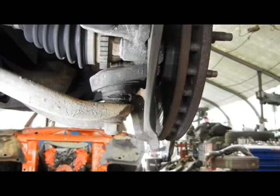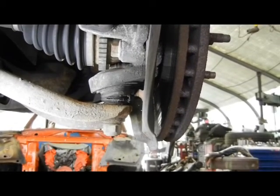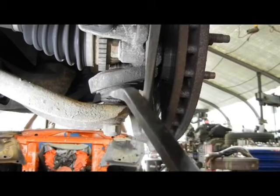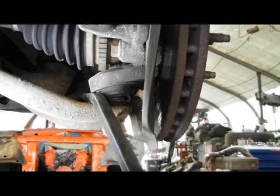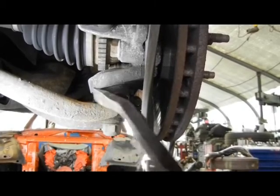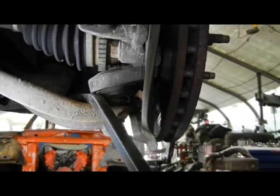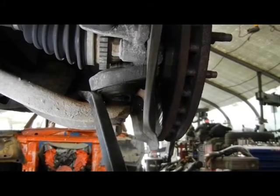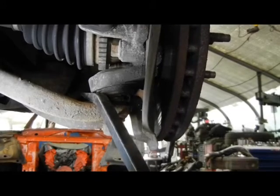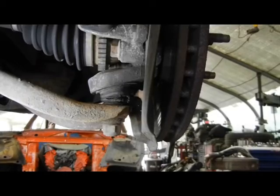Besides not having much thread sticking out of the bolt, the boot is already ripped and the ball joint is doing this — moving back and forth. That is not good. This is a ball joint on a 2001 Ford Taurus wagon. It shouldn't be doing this at all. I have to remove it and replace it.